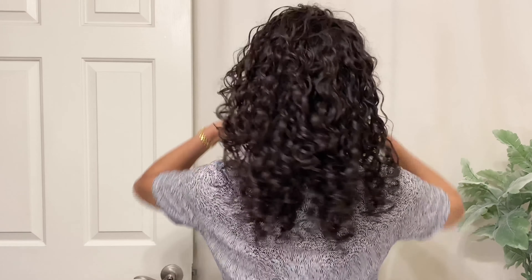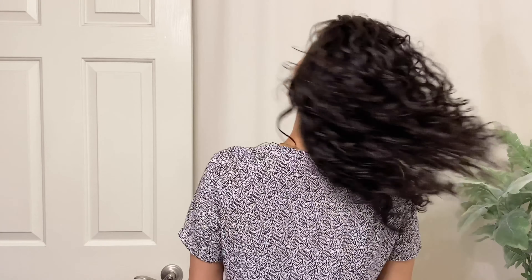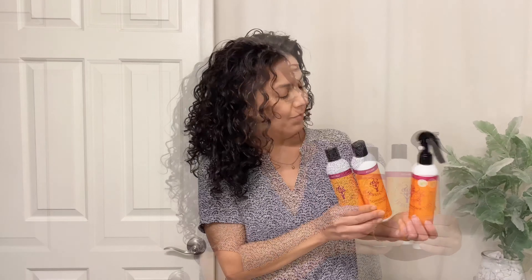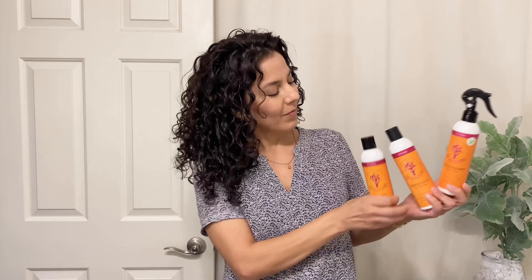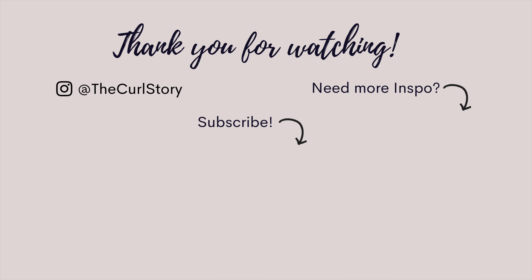We covered a lot of topics in this one video. It can be really exciting or really daunting to try out a completely new product line, especially if you're just starting out on your curly hair journey. I hope this was helpful to learn how to start with just a few products and then layer or change your products depending on the finish you'd like to create. That's all for today — thank you so much for watching. I'll see you next time.